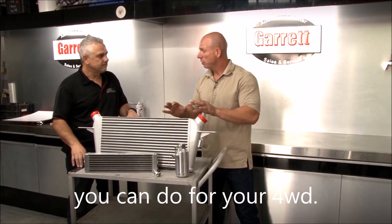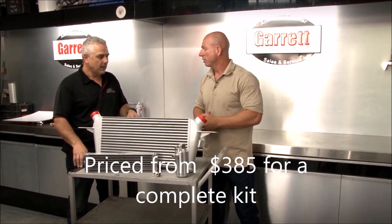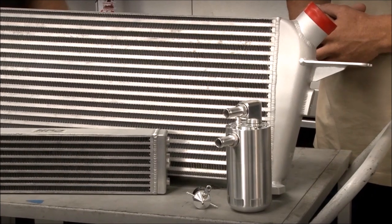It lines your whole inlet including the intercooler, and that can render the intercooler basically useless — it reduces the performance of the intercooler, yeah definitely.